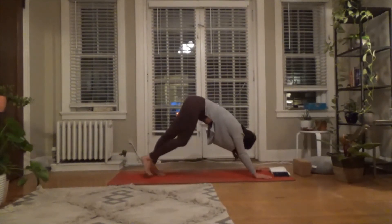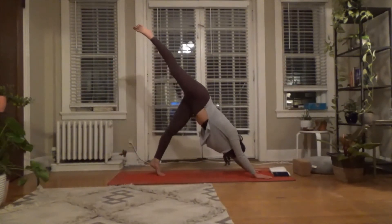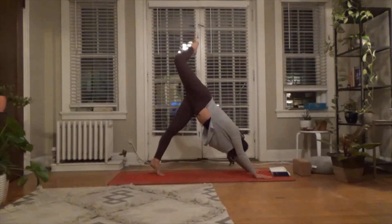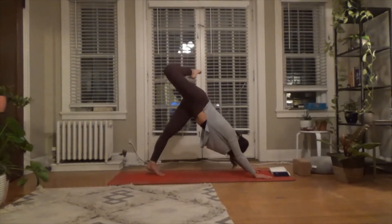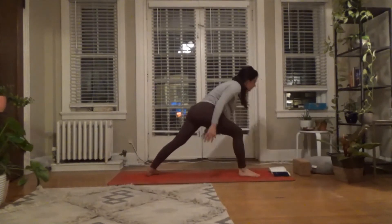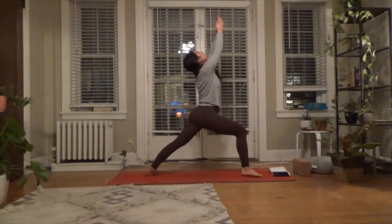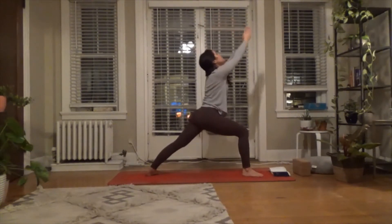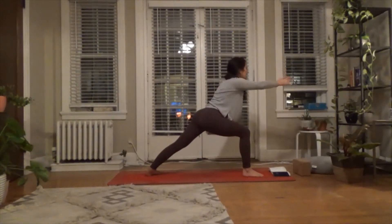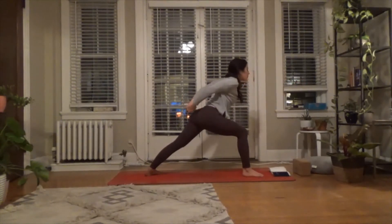Inhale again — right leg lifts up to the sky. On the exhale, come up onto the ball of the left foot, knee bends and it opens. Right foot forward to Warrior I. Inhale — arms reach up. Exhale, sit into it. Then inhale, begin to reach forward. Exhale — hands interlace behind the back, fingers interlace. Open up your chest, breath in. Exhale to humble warrior — try to drop the head, relax the jaw.